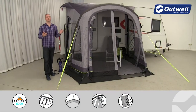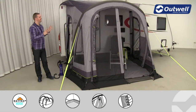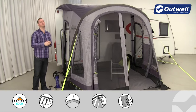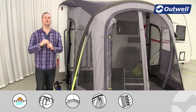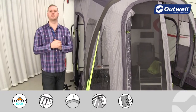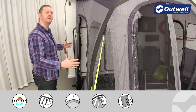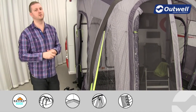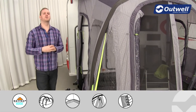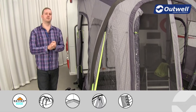Hi and welcome to Outwell and to the Laguna Coast from our SmartAir awning collection. This is a compact porch awning designed for caravans between 2.4 metres and 2.55 metres high. The overall size is 2.6 metres wide and 2 metres deep, so that still gives you a good amount of space on the inside, which we will show you shortly. Firstly though, I just want to talk you through the setup and construction of this awning.